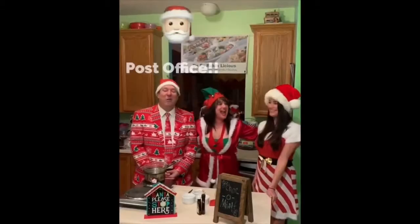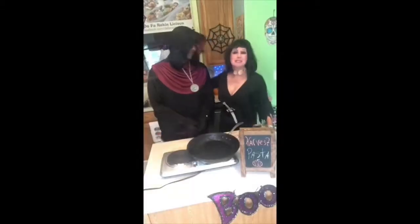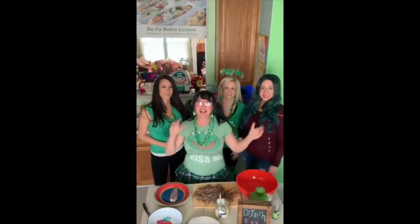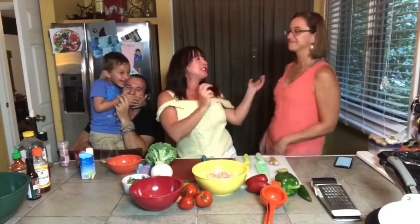Happy St. Paddy's Day! My special guest taste tester is my good friend Dempsey Gibson. My fabulous and most amazing friends: Katherine, Lizzie, Michelle, and Jessica.